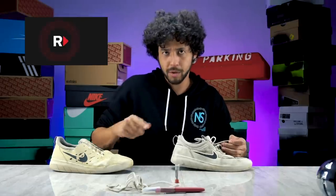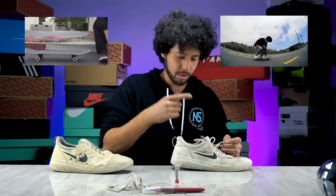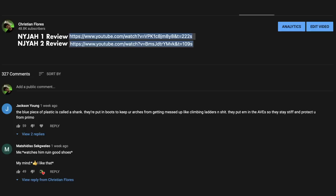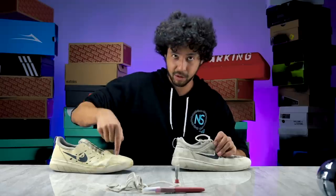If you haven't seen the review on the Nyjah 1, it's over on Ride Channel, and the Nyjah 2 review is on my channel. You can go back to those — I'll leave them linked below. Leave a comment down below and let me know which one you think looks cooler, because I think this one looks cooler.